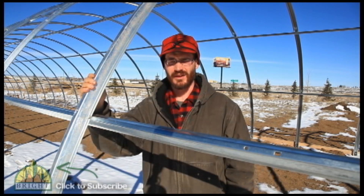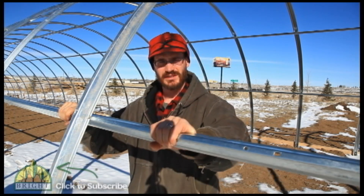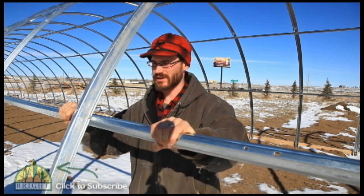Before, we've just used tube steel frames. But this one is different — they take sheet metal and roll it through a special form that gives you the arches and the purlins and all of the stuff for building this greenhouse.